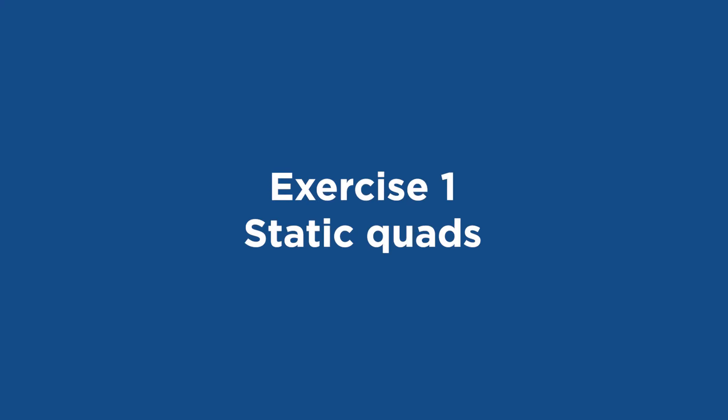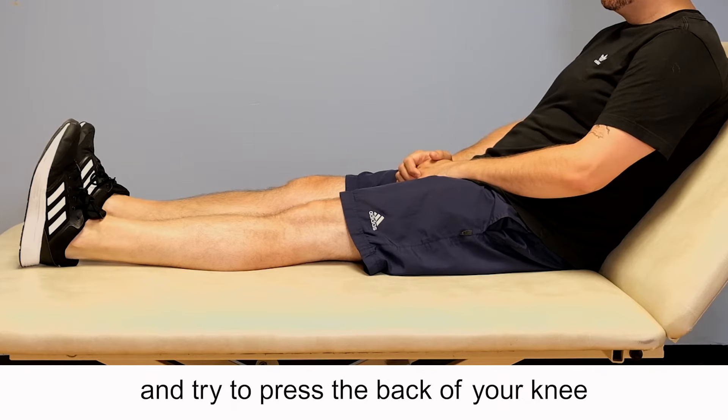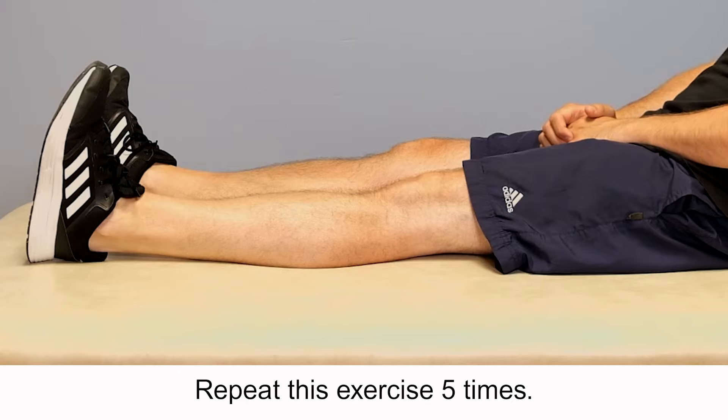Exercise 1: Static quads. Sit in bed with your legs straight. Tighten your front thigh muscles and try to press the back of your knee against the bed. Hold the tension for 30 seconds and then relax. Repeat this exercise five times.